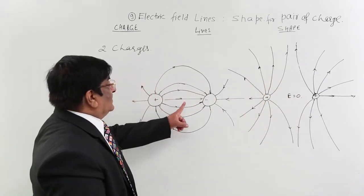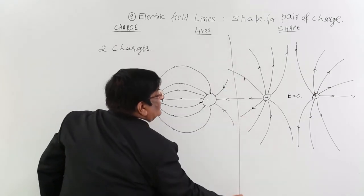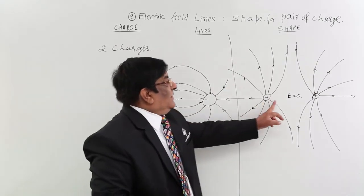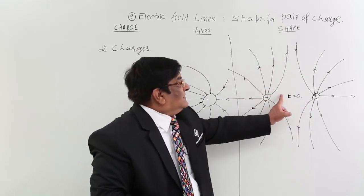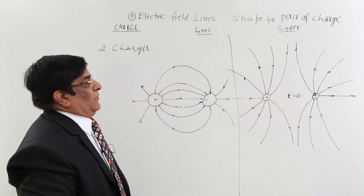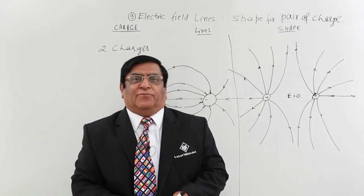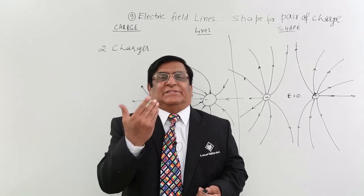Here E is 0 at the null point, and here E is not 0 — E is maximum. This is the shape for plus-minus charges; this shape is for plus-plus charges. This midpoint is the null point where electric field is zero. In the next lecture we will see what is meant by uniform field and how the lines look in a uniform field.